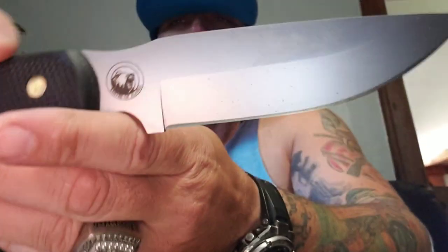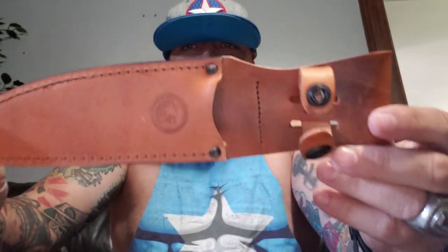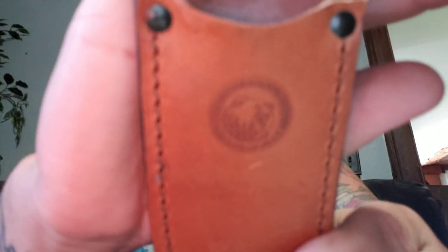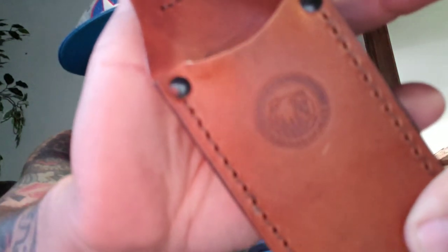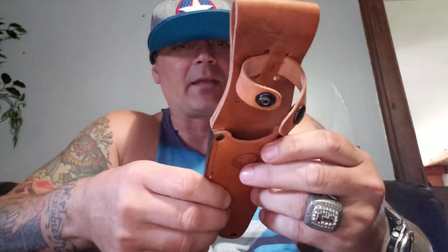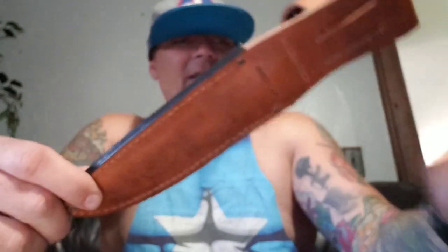All their logo and everything is actually etched into the blade. The sheath is some high quality leather, very, very good. You got the Knives of Alaska bear right there — see if I can't get it to come in even semi clear. It's really hard trying to focus on certain things, but it's there. There's a big bear. And of course, made in USA.